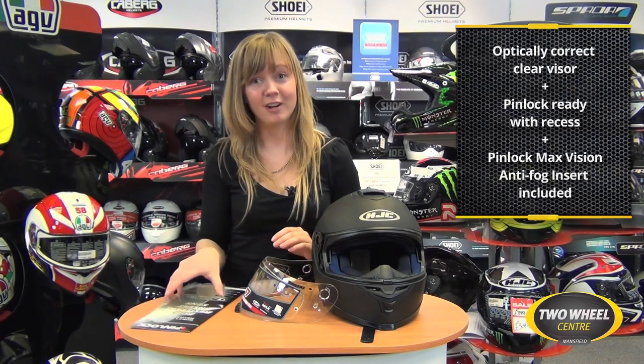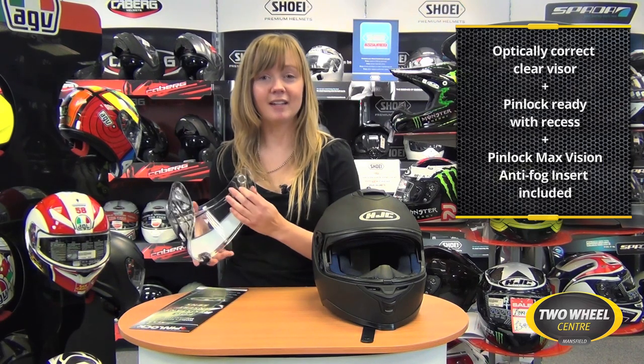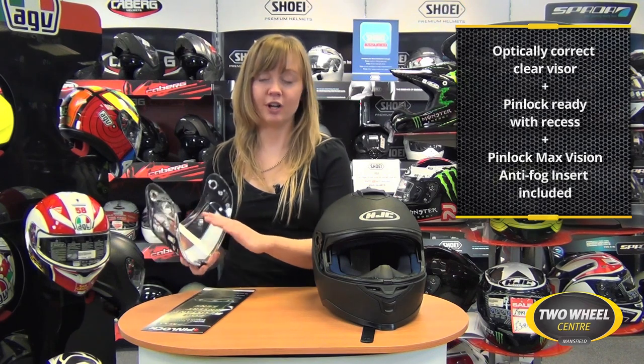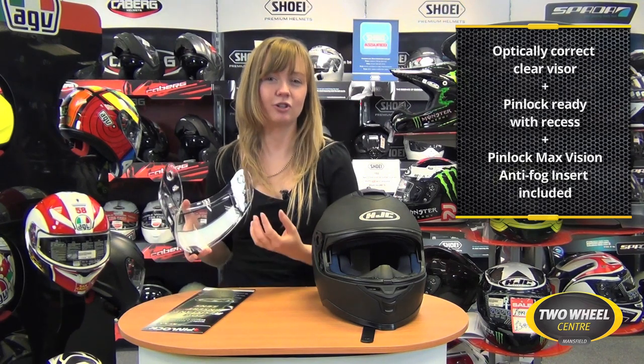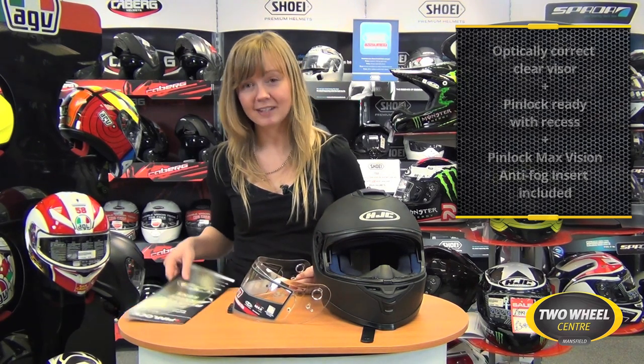With some of the original Pinlocks you would find there were certain points of the visor that would still fog, usually at very important points across the top — maybe when you were riding low. That's not the case with the Max Vision insert. It's full maximum aperture and recessed into the visor to ensure a really good, reliable seal. That's included with the IS17.